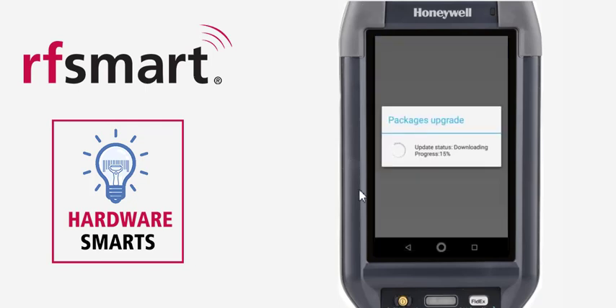As you can see, my files have started to download, and as soon as this is complete, the Honeywell device will reboot. When it comes back up, you will be updated to the newest firmware. Thank you very much.